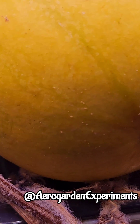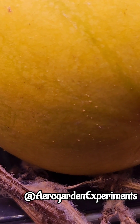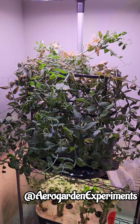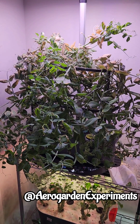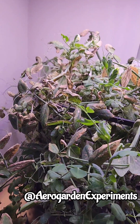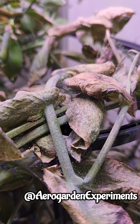You may or may not agree with my theory, but I strongly advise everyone to get rid of any dead growth as quickly as possible. Here is another example. This garden has been going very well for a long time, but the moment this plant started having some dry growth, I started seeing all the spider mites here.